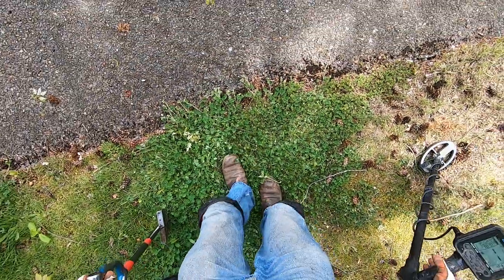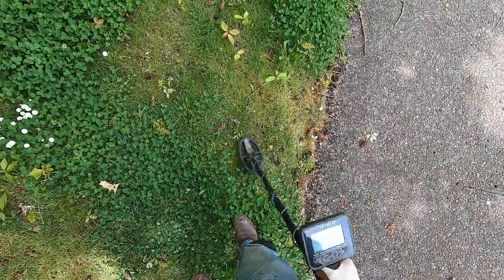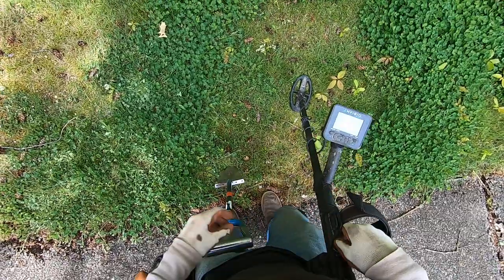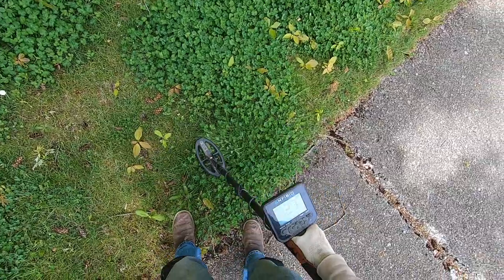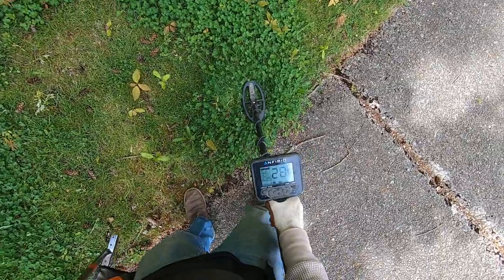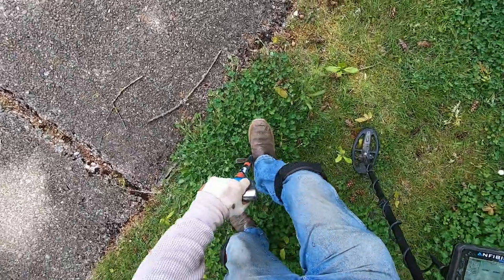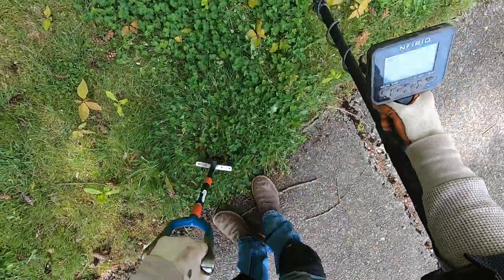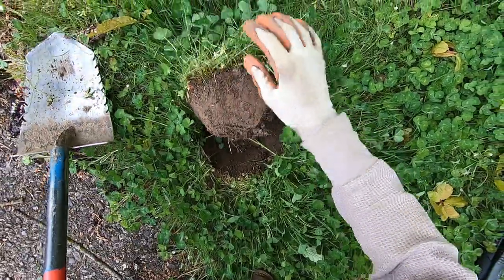Stomp it down. The ants are biting my neck — they're all over me. That one sounds really good, about the same depth as the other one. This might be my last target. These ants are biting my neck. Maybe I shouldn't have showed you guys that ant colony — that's kind of kicking me in my butt.